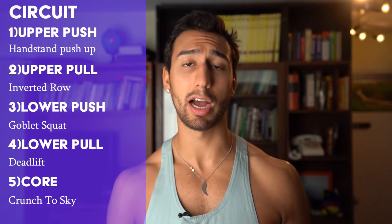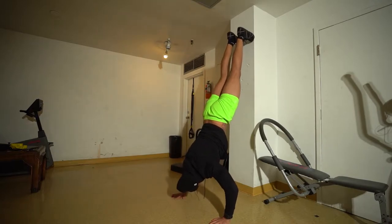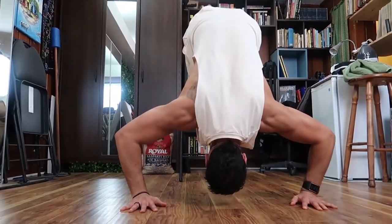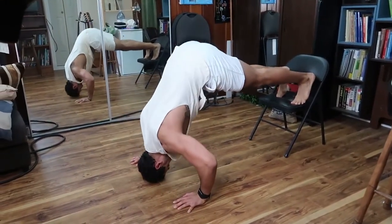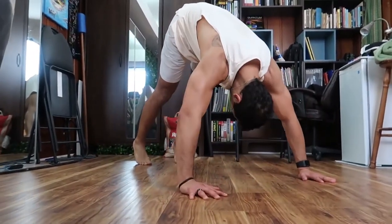We also added in a core circuit — crunches to the sky or core get-ups. For the shoulder press, you can do this different ways. If you have weights or a barbell at home, great. If not, what we did here is handstand push-ups. If eight to ten reps in a full handstand push-up is your range, do that. If that's too hard, get on your hands and knees with your feet on a bench or stool, put yourself in an L position, and do handstand push-ups that way. If that's still too hard, go into a downward dog position.